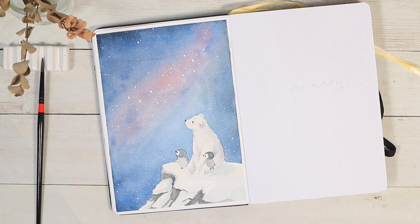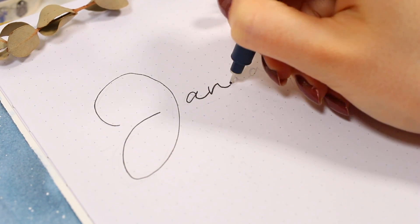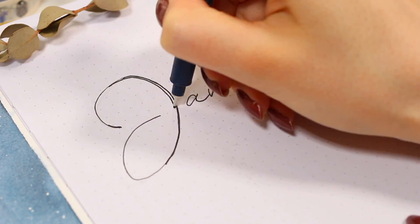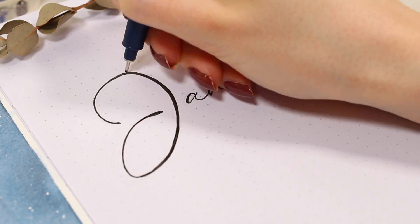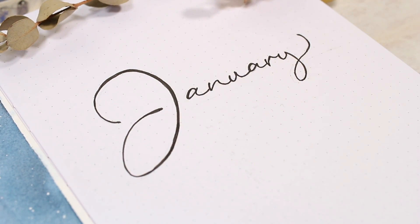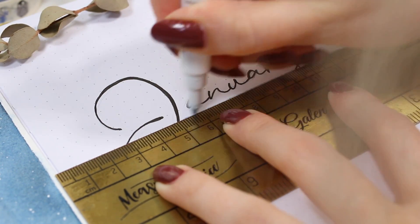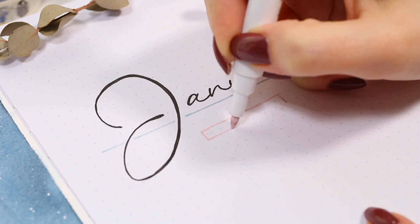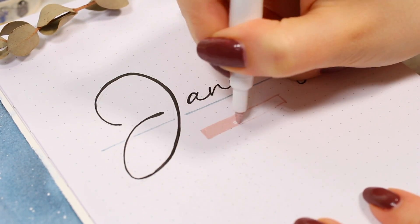Moving on to the right side of the page, I just wanted to add a big January title and also write out a small monthly calendar under it. I still haven't learned actual calligraphy lettering, so I usually just fake it by making the down strokes of the letters thicker with the same pen to create a little bit of that effect. I used some Archer and Olive Acrylograph pens here for the color accents — we're going to use these pens quite a lot later in the video as well. The title page finishes up the whole monthly cover spread.